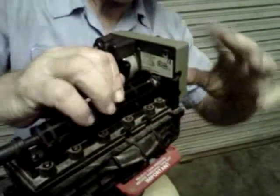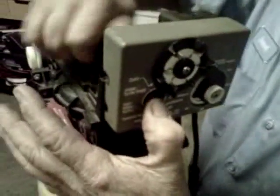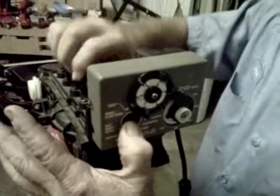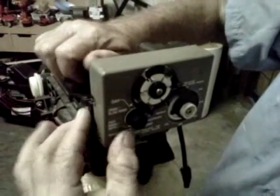Now I'll spin it around just to see that everything works through. To do that, I'm pushing the button in on the front — just hold that in, then you can turn it freely. Only turn it counter-clockwise. We're done.